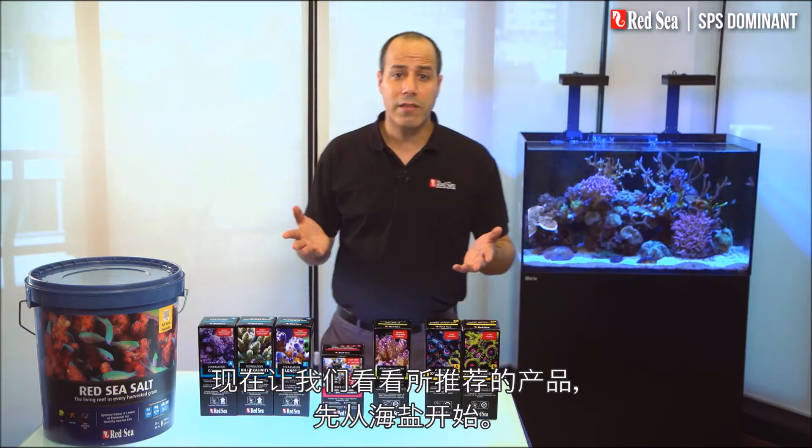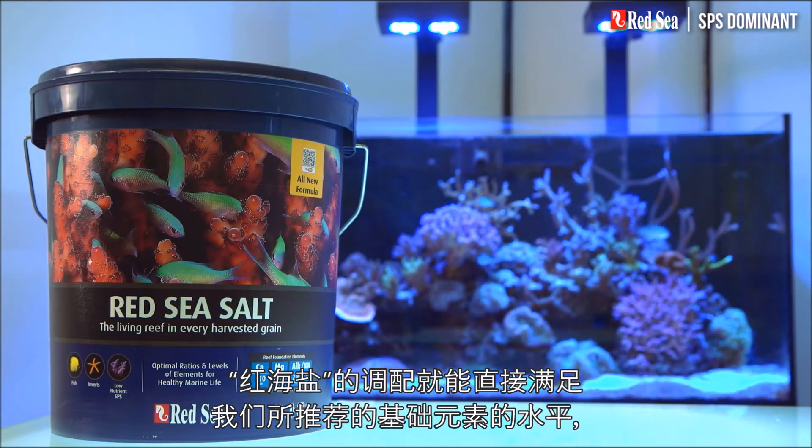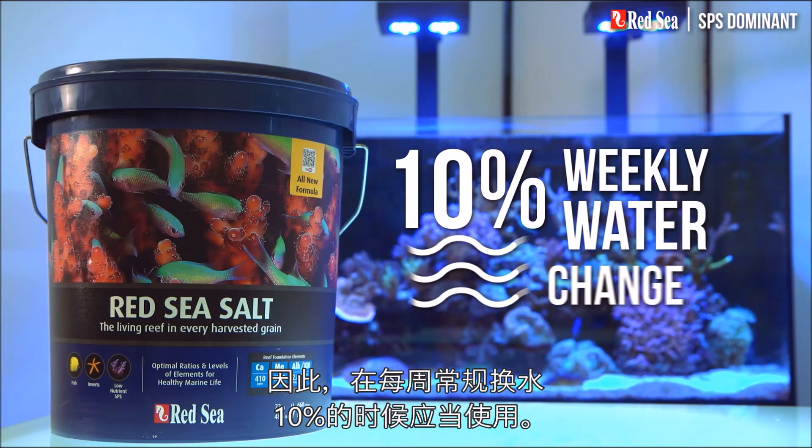Now, let's look at the products we recommend, starting with the salt. Red Sea's Red Sea Salt will mix up directly to our recommended levels of the foundation elements and therefore should be used when preparing the regular 10% weekly water change.